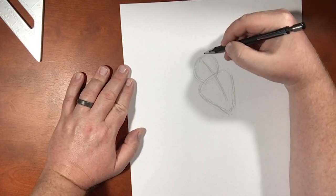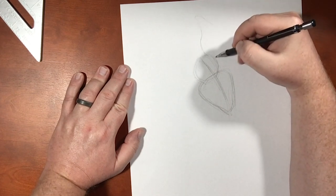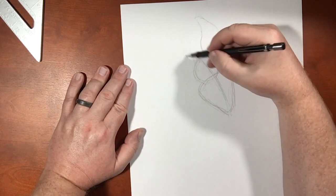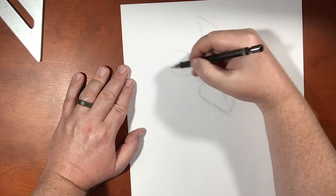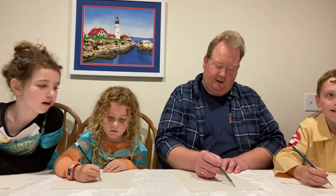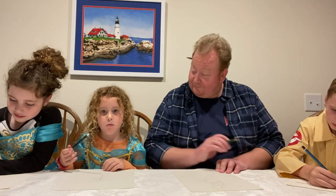So now before I do anything, I'm gonna put in his ears. And his ears are big and kind of floppy — they're pig ears, right? Because Piglet is a pig. We're gonna draw in those ears — they're gonna kind of look like that. He's a very thin pig.